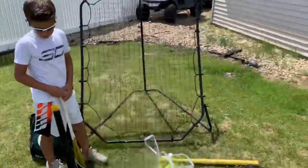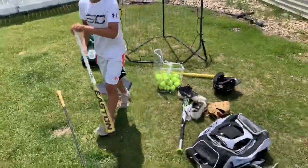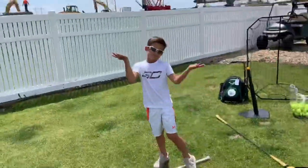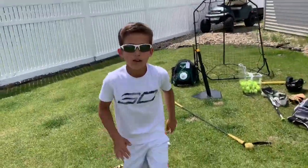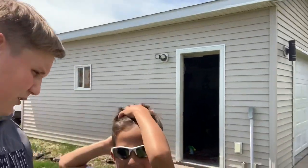Last but not least, we have this pitch back. I'll grab a ball from my bag - you just throw it and it bounces back. And one thing that Caden forgot about in his baseball bag are his Oakleys.